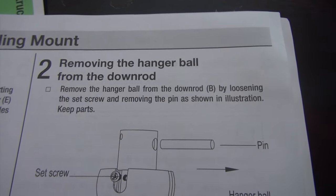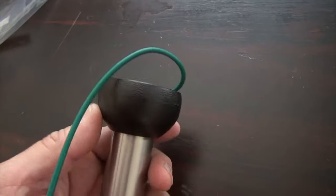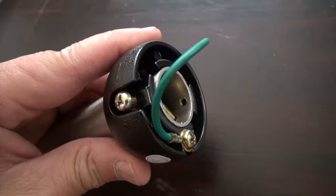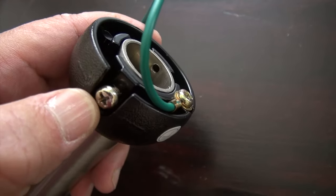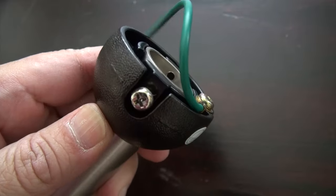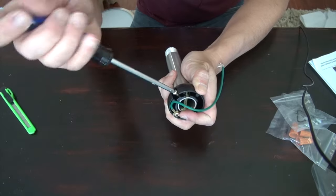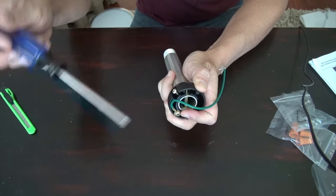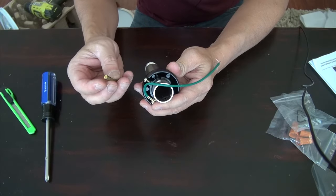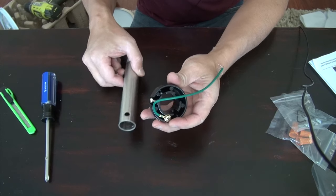Step number two is removing the hanging ball from the down rod. This is the down rod here, and the black part on top is the hanging ball. The instruction asks you to loosen the screw so that you can take this part off the rod. I'm just going to loosen up this screw. There's also a pin here as well — take out the pin and you can take it out.